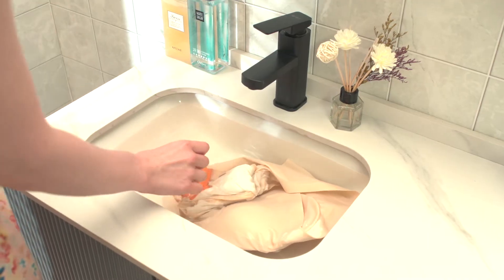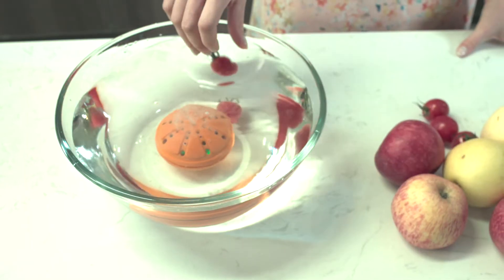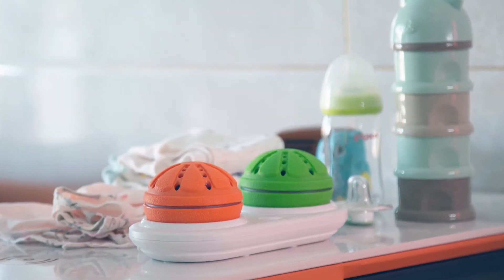WashWow W1 is a revolutionary cleaning device. Want to stay clean and healthy? This ball is your right choice.